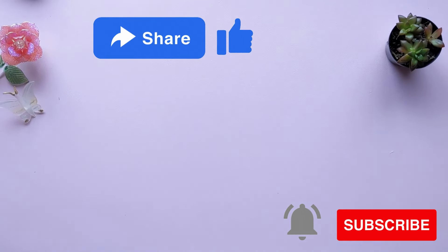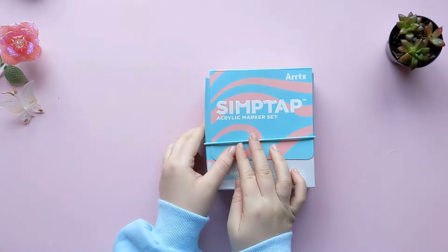Welcome back to my channel. It's Aria here. We're gonna be starting off this video with an art haul of all the art supplies that I got for Christmas.